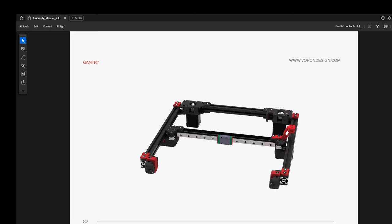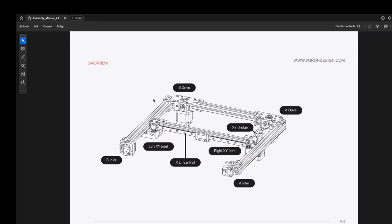Today I'm going to work on the gantry of my Voron, and I'm pretty excited because I feel like with this step I'm actually going to see a lot of progress. Each of my videos in this Voron series are about 20 minutes, so if it takes longer to finish this section I'll break it into multiple videos, but I think I'll complete it today. I've completed the A and B drives and the idlers, so a lot of this is already done.